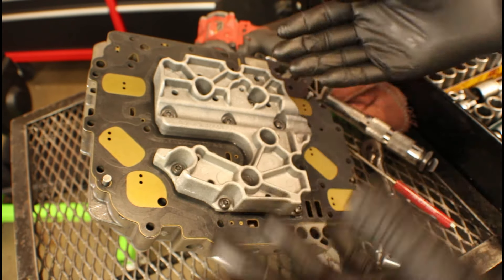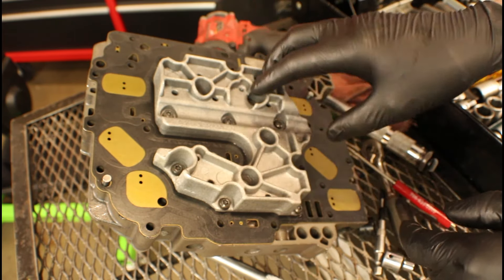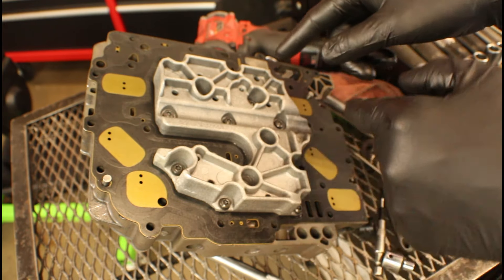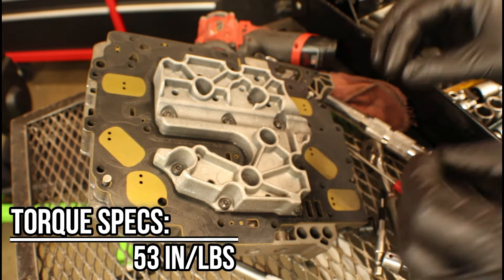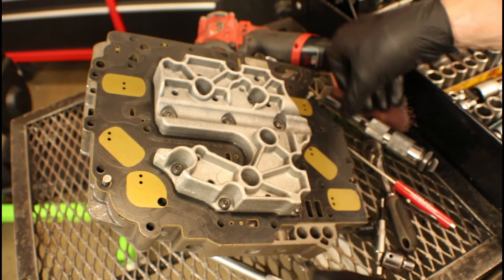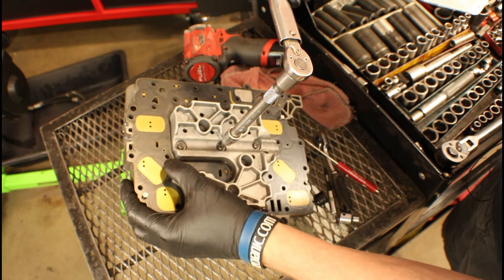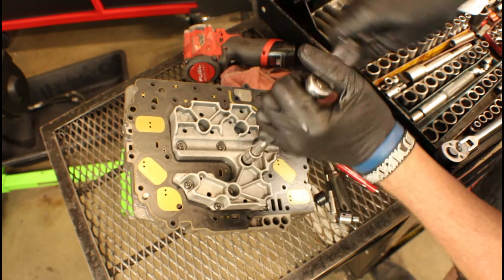There is a spec for these fasteners, but there is no particular pattern you need to follow as far as which one is first, second, third, fourth, or fifth. What I would say is just kind of alternate using the crisscross method. The spec for the fasteners is 53 inch-pounds — 53 inch-pounds on the solenoid pack T25 Torx bolts. Just kind of go back and forth until you get them all torqued down to spec.